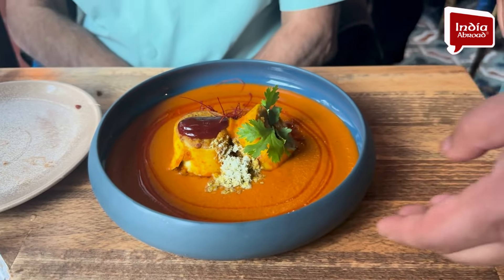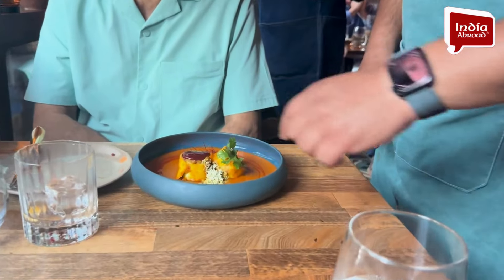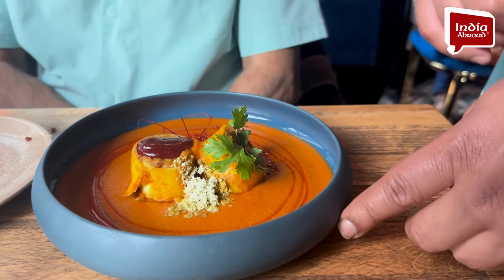Paneer pinwheel — so it's like a round pinwheel — with kasuri mehki butter, chilli threads, and chilli jam on top.